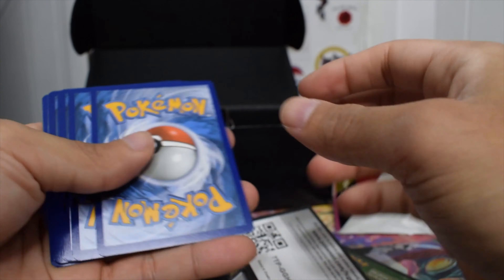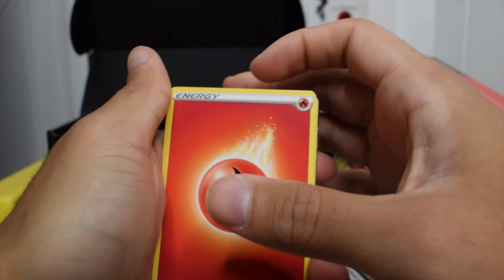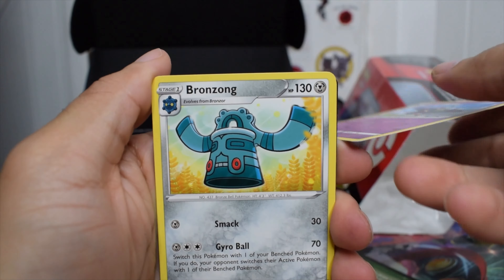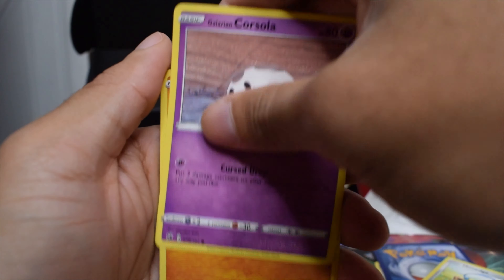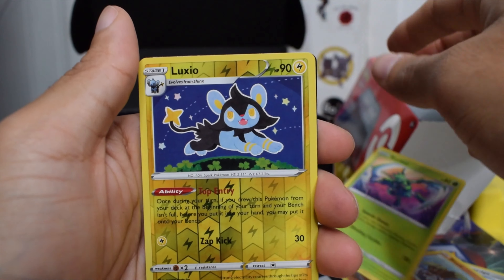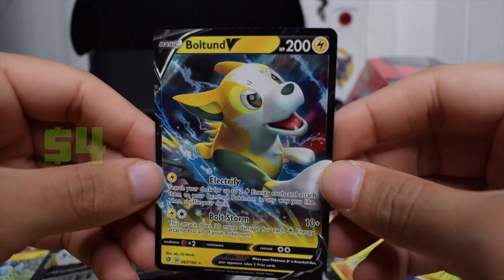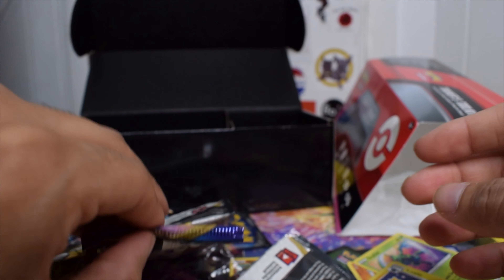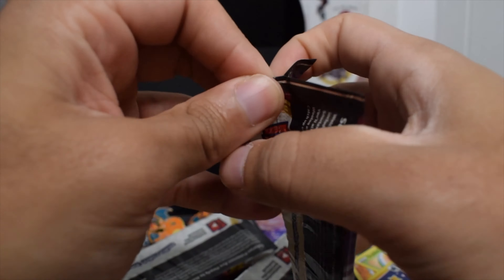We got a white code card — let's see what we can get in here. Can we get a V card? Can we get something? Bronzong, Milo, Litwick — hey, I have like 20 of these, but we got something. Still, not gonna lie. Alright, Sword and Shield.